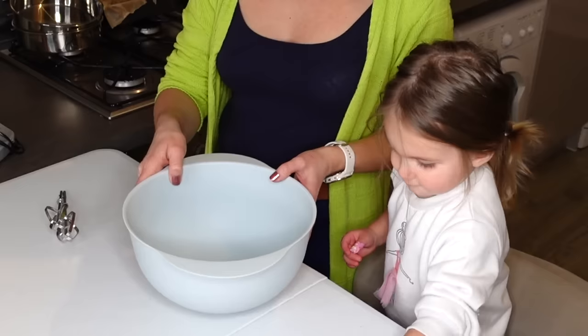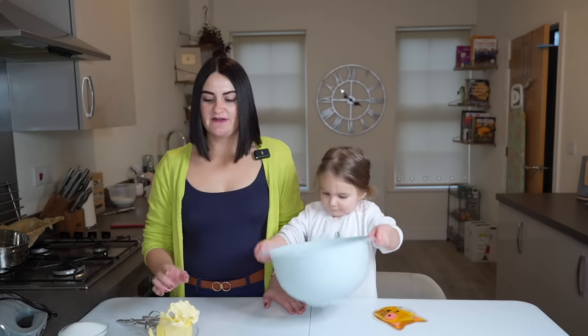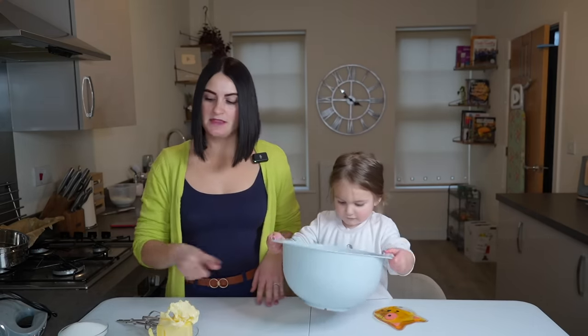With a baked Alaska you need to eat it more or less straight away. So what we're going to do is reduce the quantities of this recipe very slightly, just so we don't have a massive cake that we need to try and eat between the three of us. We've got the oven preheated to 350 degrees Fahrenheit, so we need to get on with that cake.